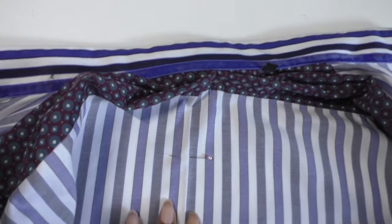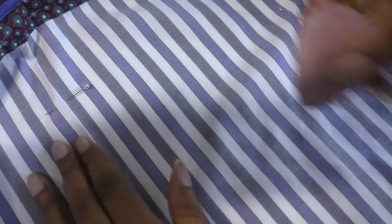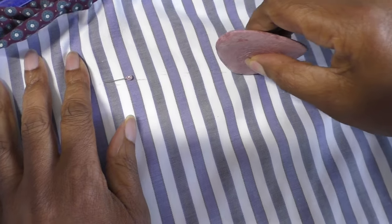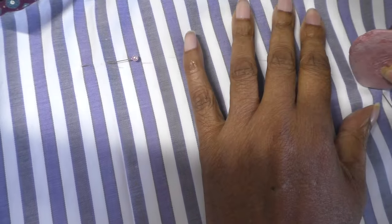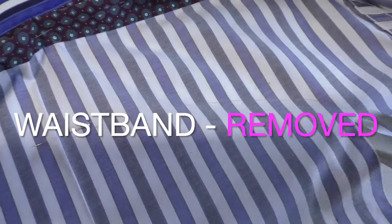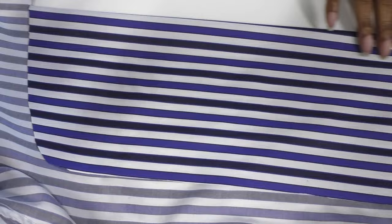I'm starting this shirt project using the back of the shirt. I'm going to draw a curved line from this pin to this pin, doing it freehand. You can use a French curve or a flexi curve. I'm happy with that, and then I'm going to cut up and towards that pin. Now I'm going to cut the other half — it's just easy to do it this way. You can fold the shirt in half if you have a plain shirt; it's a lot easier. And then I'm going to cut the other side.